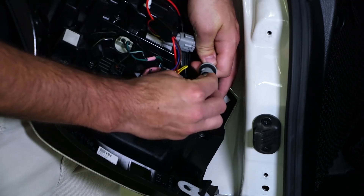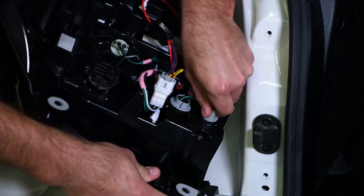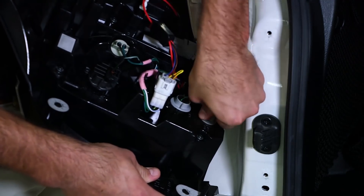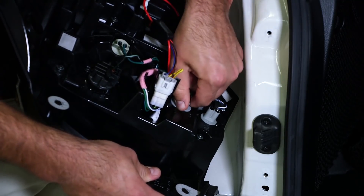Then you'll simply plug in your new LED bulb. Insert it back into the housing and turn it clockwise to secure it. You'll repeat the same process for your factory incandescent turn signal location.